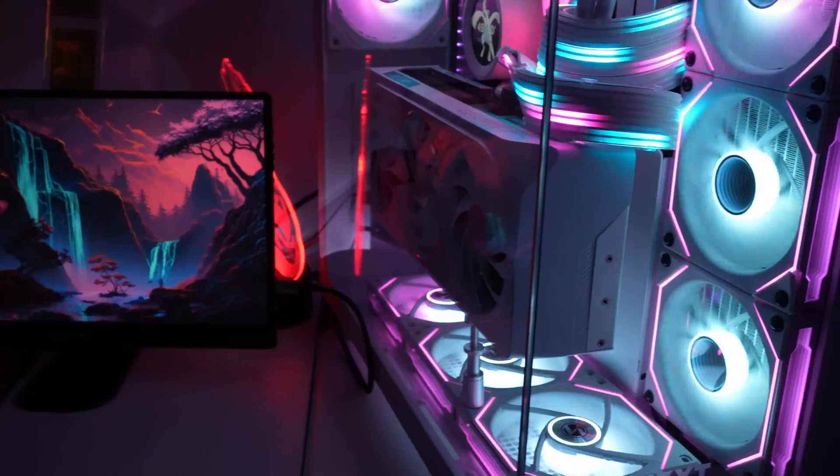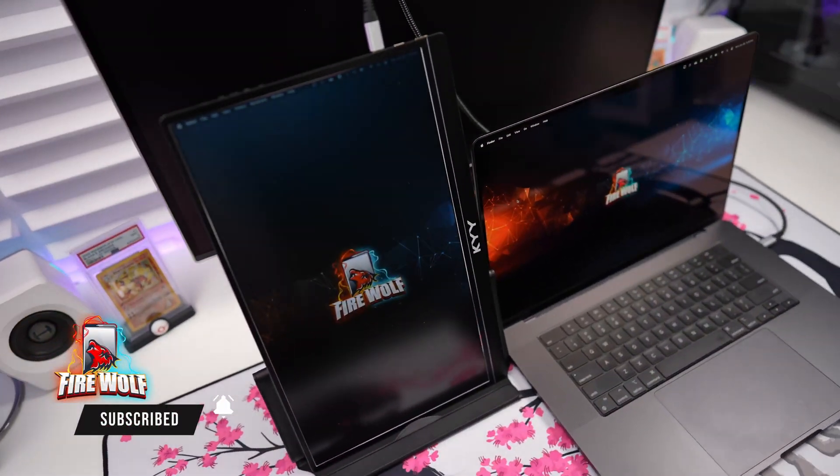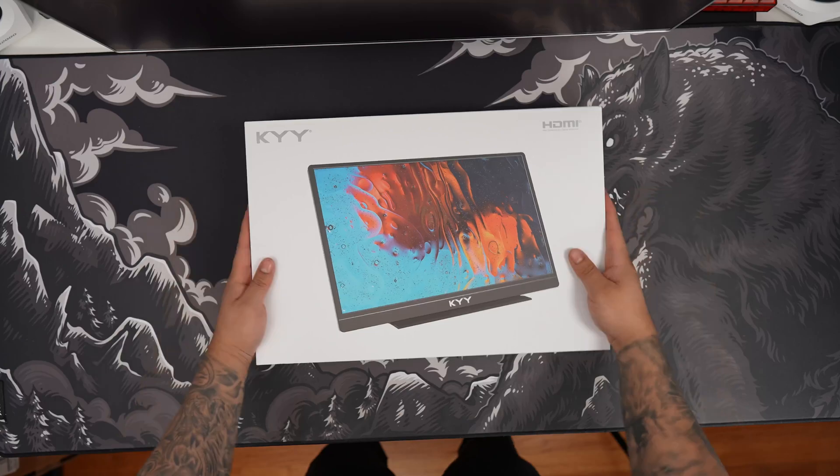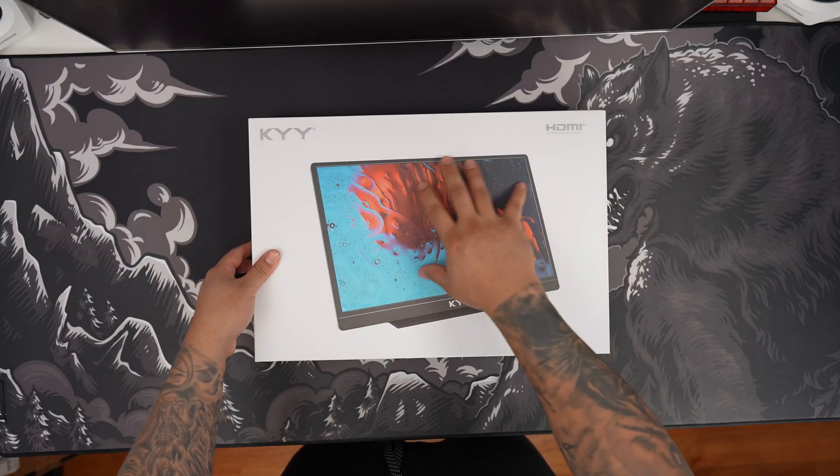Stay tuned because I'll be showcasing PC gaming, MacBook connectivity, PS5 gameplay, and even smartphone connectivity. But first, let's unbox the KYY K3-2.